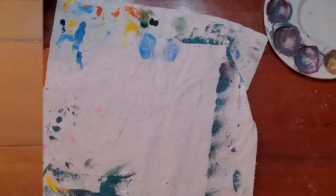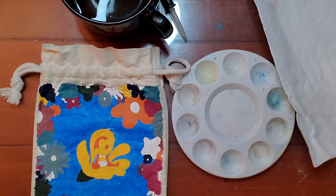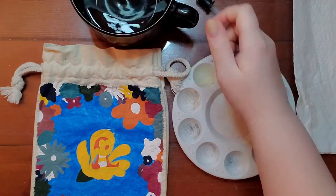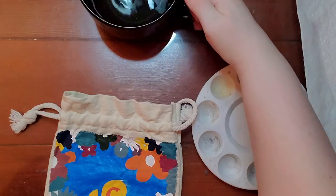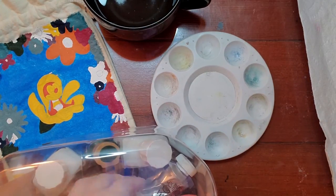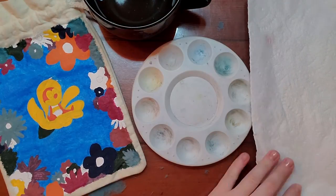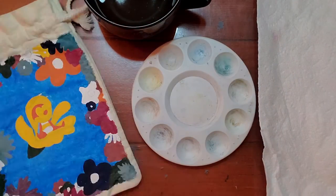There are little balls of paper coming off — that happens all the time when you put too much paint on paper and rub it too much. Alright, the next day.